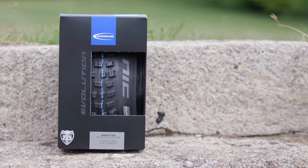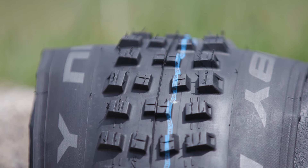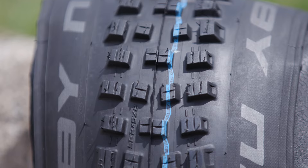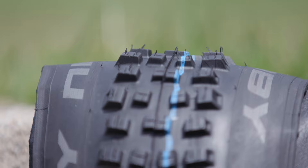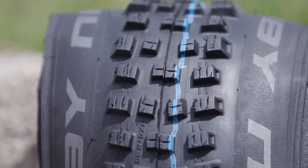Super versatile, the Nobby Nic works just as well on tricky cross-country courses as it does on rugged enduro trails. Expect plenty of braking bite and excellent cornering control.